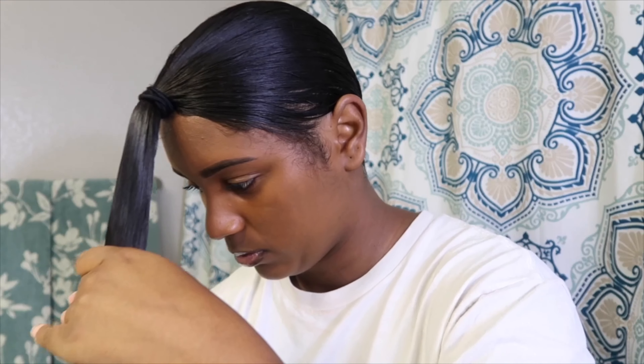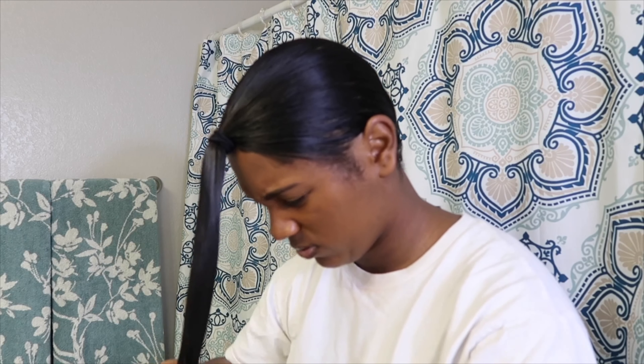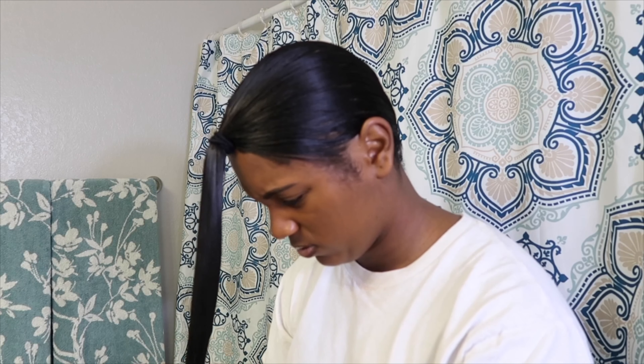Now in this next step I go ahead and take my smaller rubber band and I place this rubber band at any part of the ponytail where I'm looking to start trimming. So what I'm going to do, since I'm not looking to cut that much off, I'm going to go ahead and place it a little bit towards the end of the ponytail.